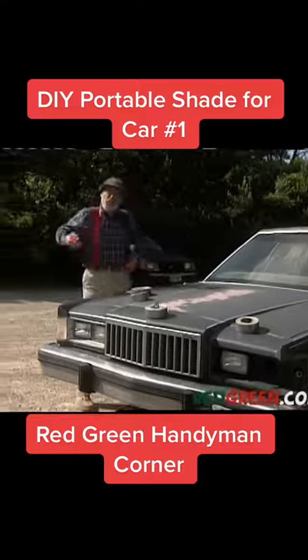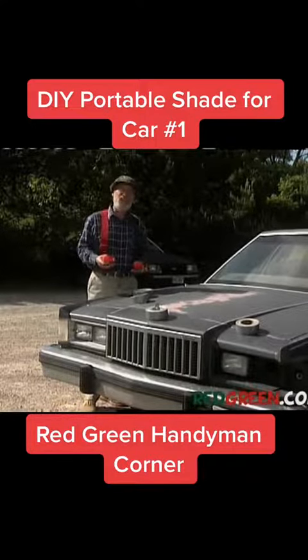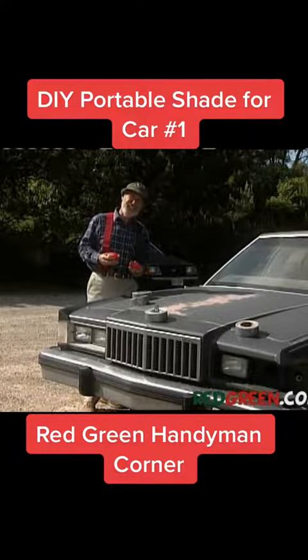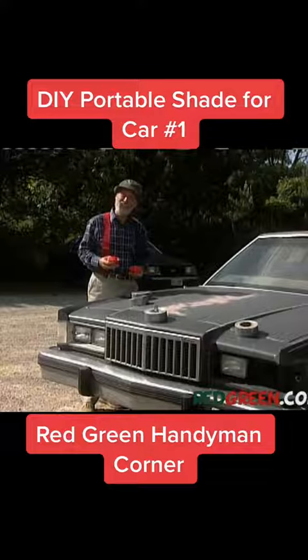I want to start with a couple of these retractable tape measures. I know what you're thinking — if this involves accurate measurement, count me out. Accurate measurement. I think we'll have to remember that one.